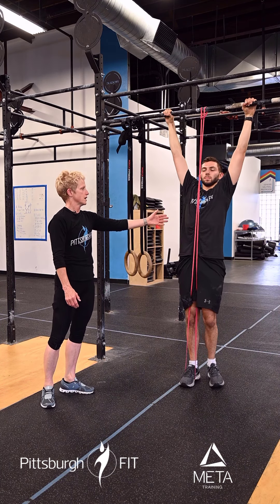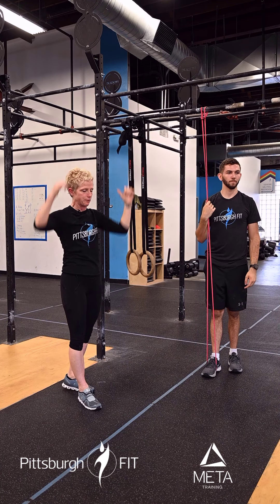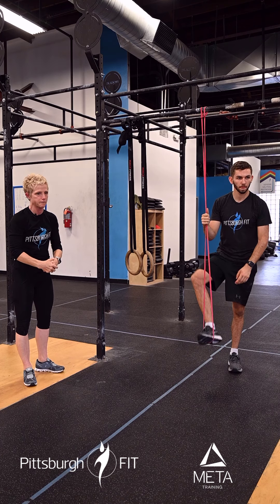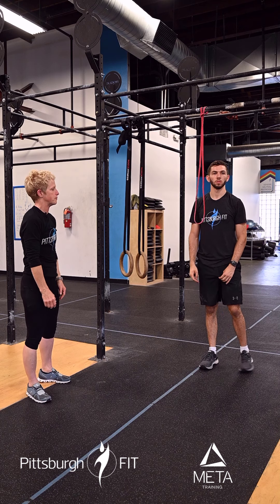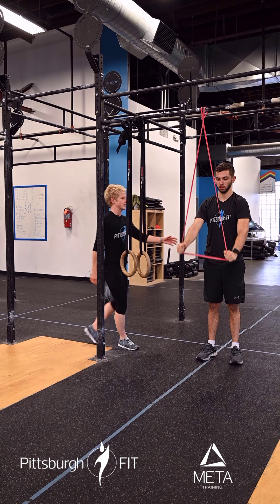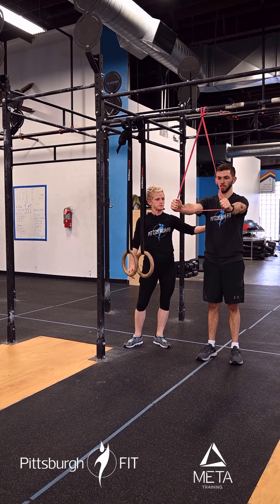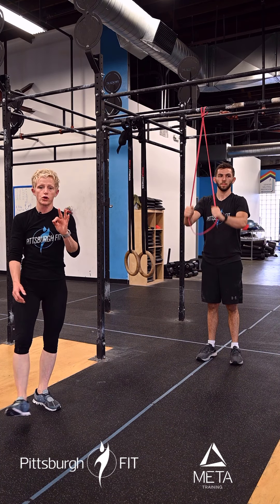Then we're going to go right into five to seven banded strict pull-ups. Find the band that's right for you today. Ryan's a pretty strong guy so this red band is going to be the right thing for him, but green, blue, purple — whatever works for you. Same thing as the passive active hangs: he engages the scapulas and pulls himself down.